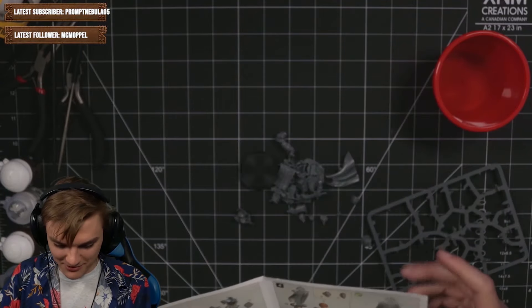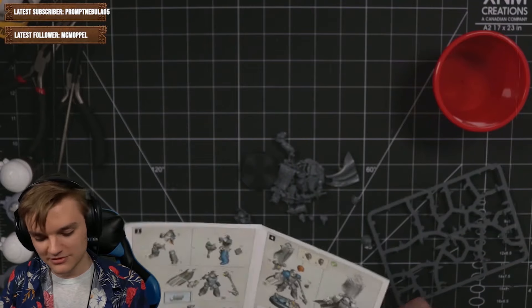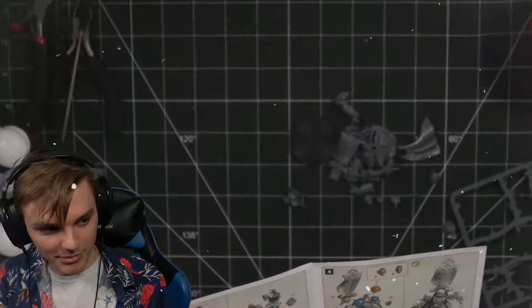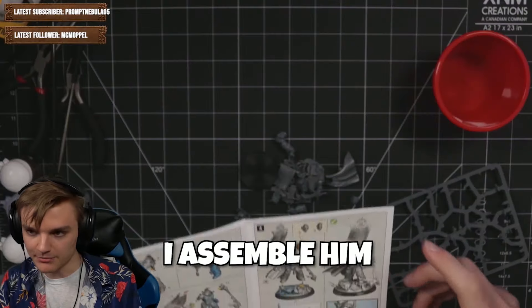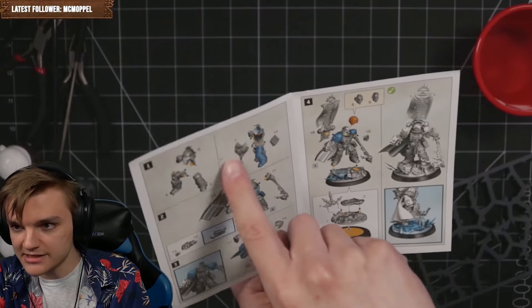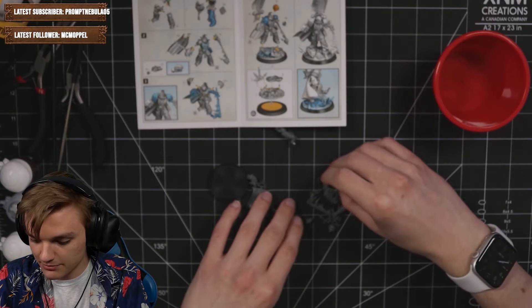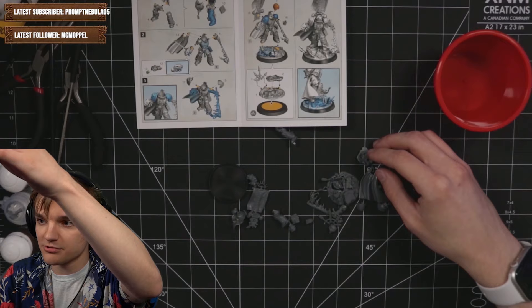So do I assemble him? I don't want tips, I want to figure it out myself. I feel like I should — should I paint him before assembling? I'm thinking if I assemble him it'll be really fiddly, but I suppose I could assemble a part, paint it, then assemble another part. I really don't know. So we have all our bits, which I probably shouldn't have taken out before I was ready.